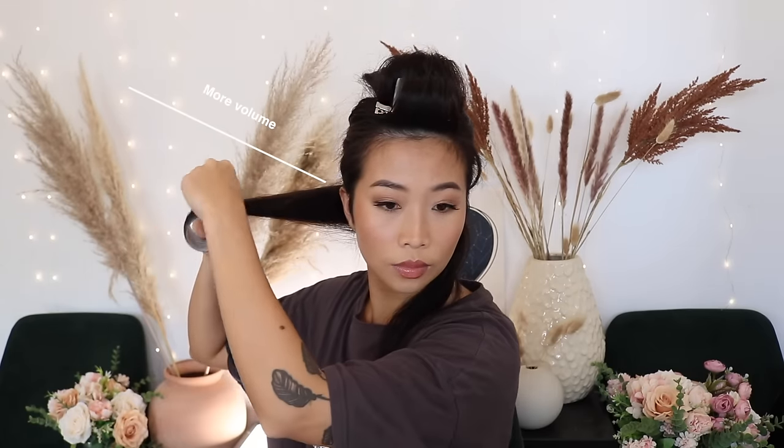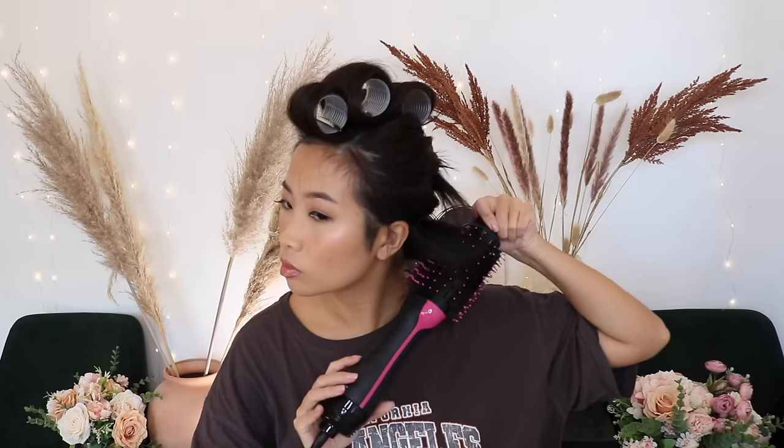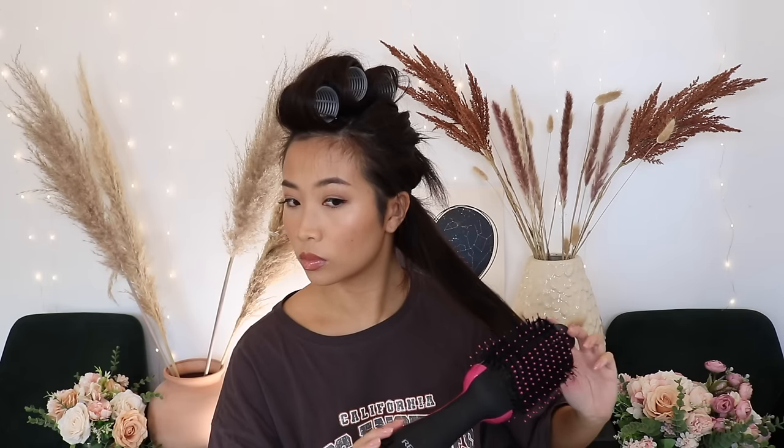The higher you direct the hair for the rollers, the more volume you're going to get at the roots. If you just want a cute bend at the ends, you don't even need to bring the rollers up to your roots, but I want big hair today. I also want to clarify that this will look completely different if you don't have layers — to achieve the ultimate blowout look, you do need some sort of layers, in my opinion, or it'll look a little dull.